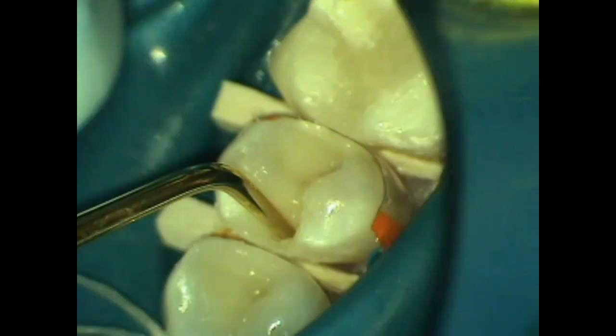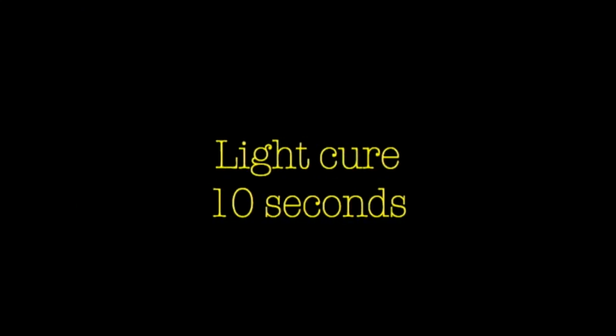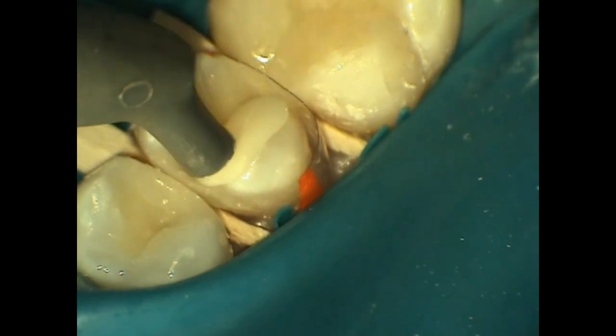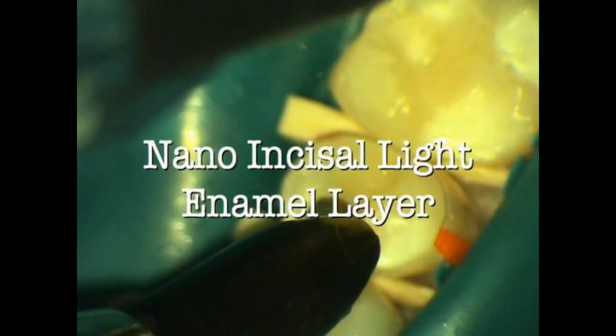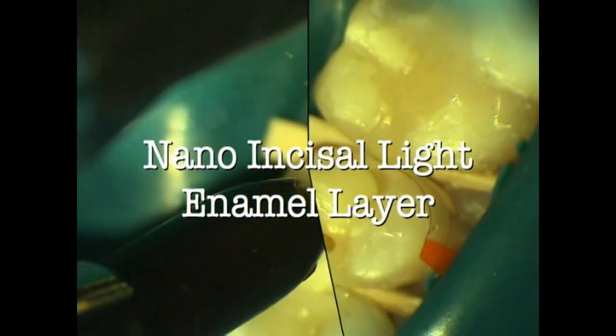At this point we have transitioned our class two composites into two class one composites. We're going to inject the nano composite to support the buccal cusp and the lingual cusp in increments, and each increment is cured for 10 seconds.